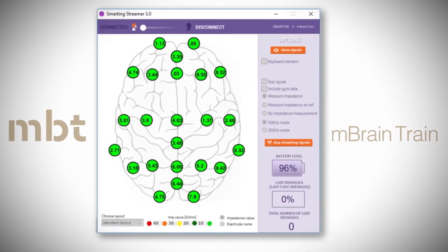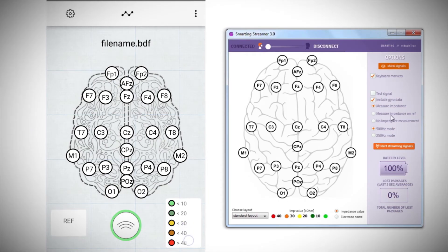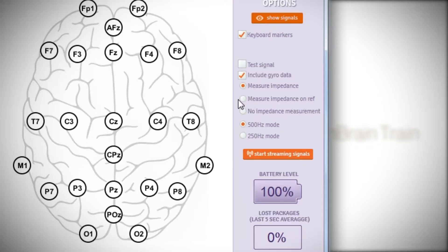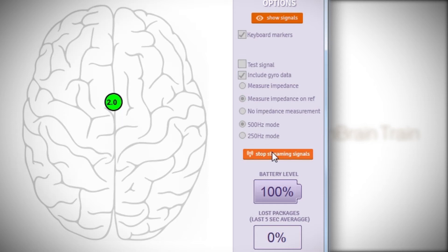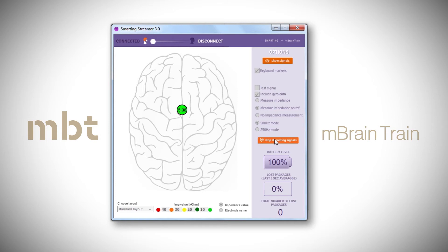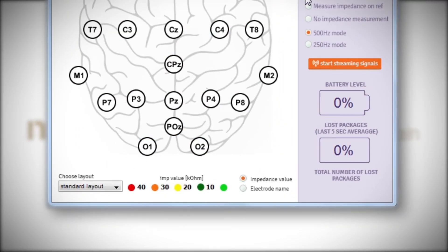Please note that for observing the impedance values, you need to enable impedance measurements in the PC streamer or Android app. Once you've filled at least one of the recording electrodes, you can switch to measure impedance on REF and ensure that the reference electrode is well mounted. To observe the impedance values, it is possible to display either the electrode names or the impedance values.